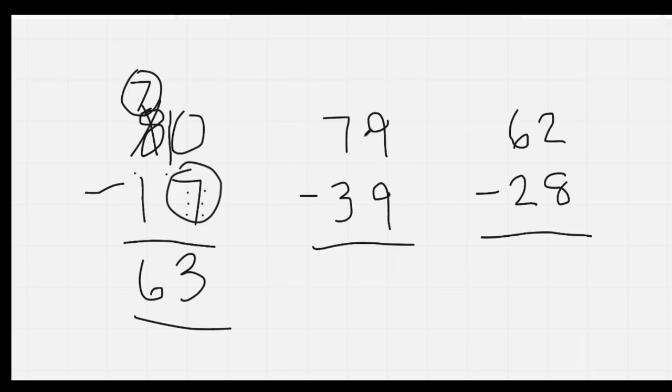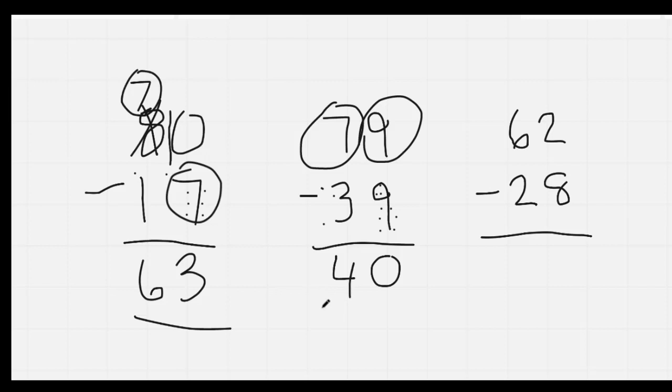Here, nine and nine are the same, so you circle the one on top. Nine, eight, seven, six, five, four, three, two, one, zero. Nine minus nine is zero. Here I'm going to circle the seven: seven, six, five, four. My answer is 40.